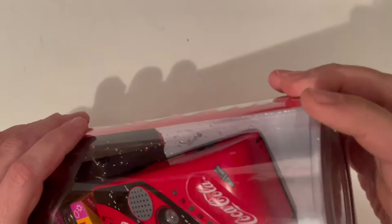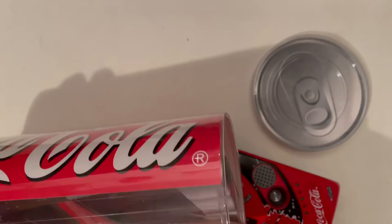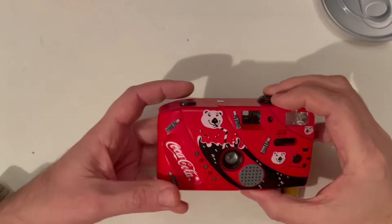The box itself is very interesting — it's like a Coca-Cola can. Let's take the camera out. Here is also some warranty card, and a small instruction sheet for the 35 millimeter camera.